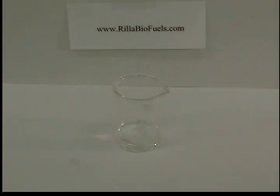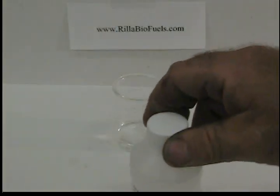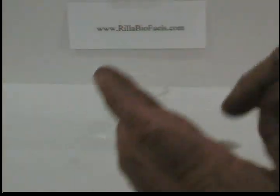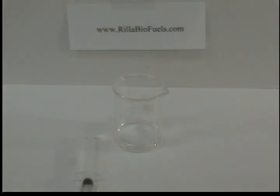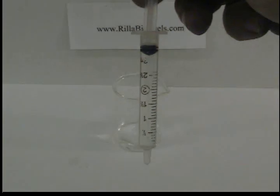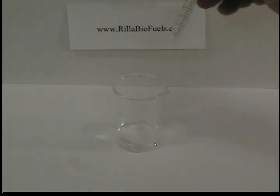Next, take your titrating solution — 1% sodium hydroxide. Fill up the syringe with the titrating solution. Make sure you keep these two syringes separate; you don't want to mix up the oil syringe and the titrating solution syringe. You don't want to get oil in your titrating solution.